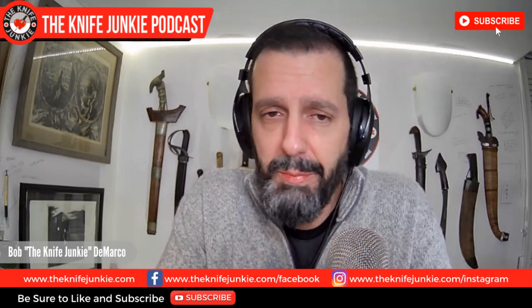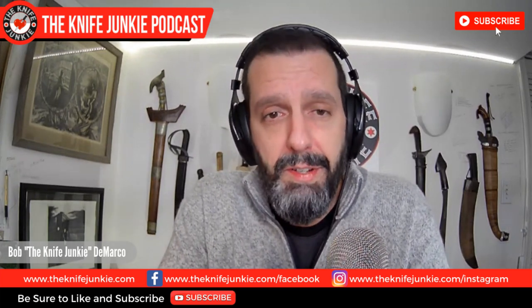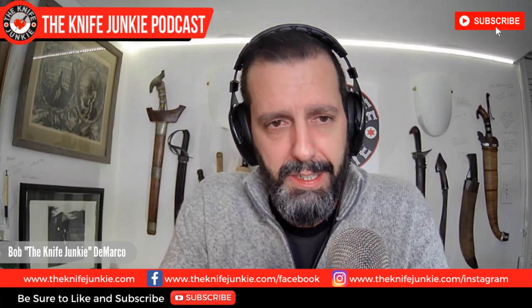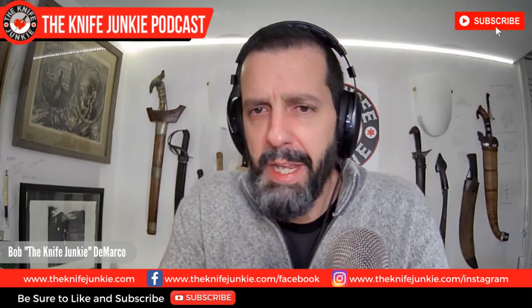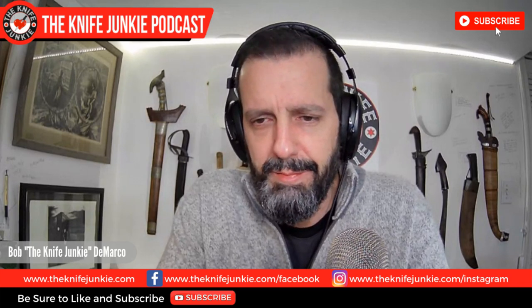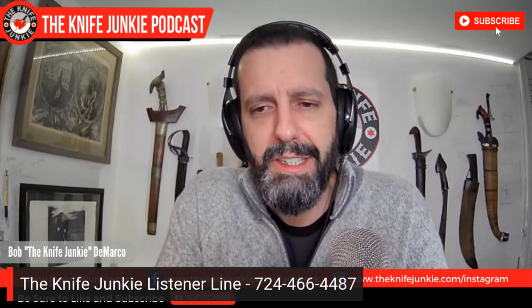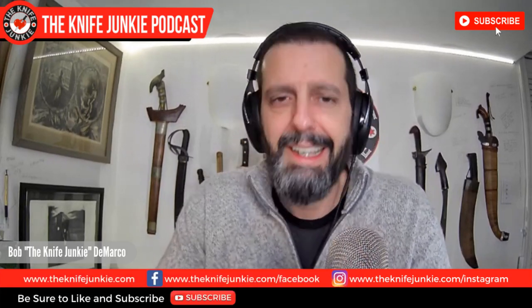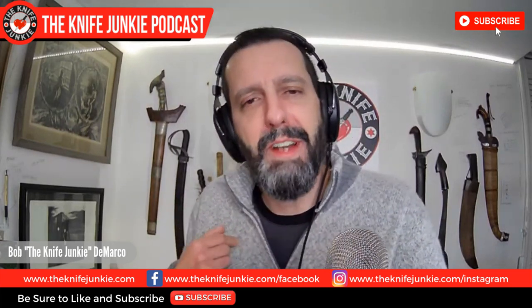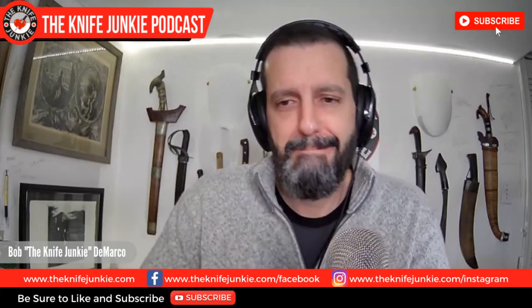Let us know here at the Knife Junkie Podcast — let me know what you've been carrying around and when you're sick what you end up gravitating towards in your collection. Call the listener line 724-466-4487. It's a way to unburden yourself. Save those relationships — tell me, because I want to hear it. I'll be your knife therapist.